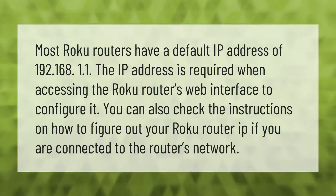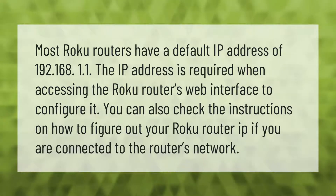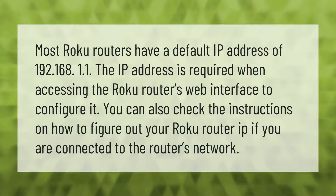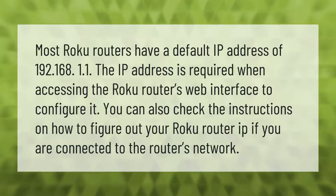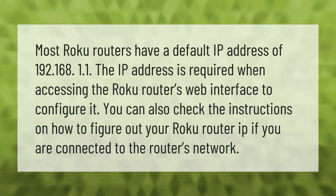Most Roku routers have a default IP address of 192.168.1.1. The IP address is required when accessing the Roku router's web interface to configure it. You can also check the instructions on how to figure out your Roku router IP if you are connected to the router's network.